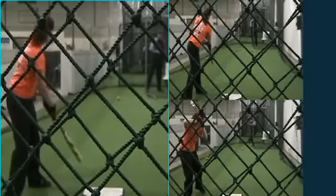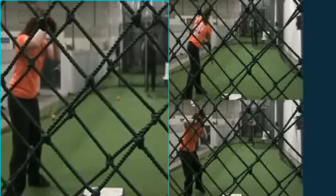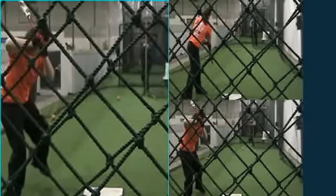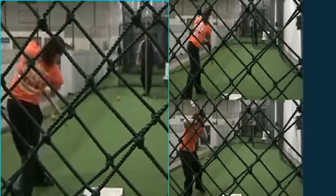Before any type of athletic action when there's an acceleration, there's always a slowdown before the acceleration. As this girl gets prepared with her rhythm, she rocks her body, her hands, her feet are in tempo — she lifts, gives herself to a slowdown point, and hits a nice line drive and finishes off strong with her backside.